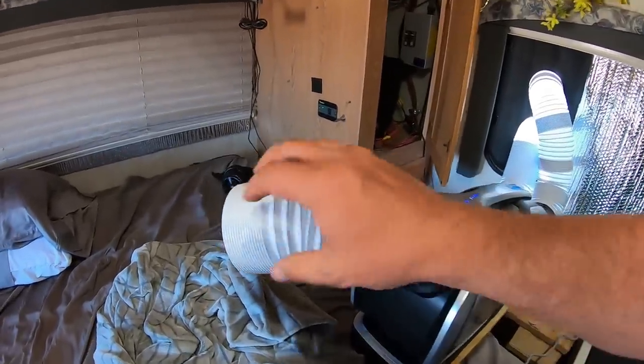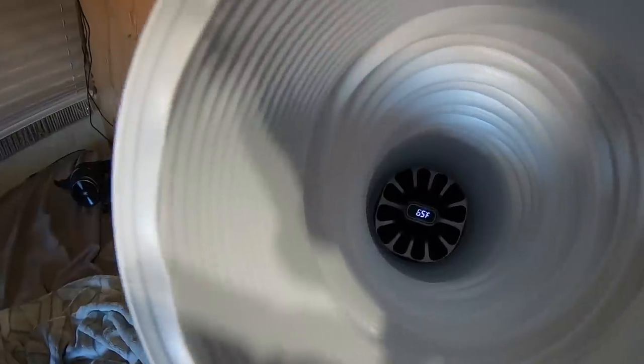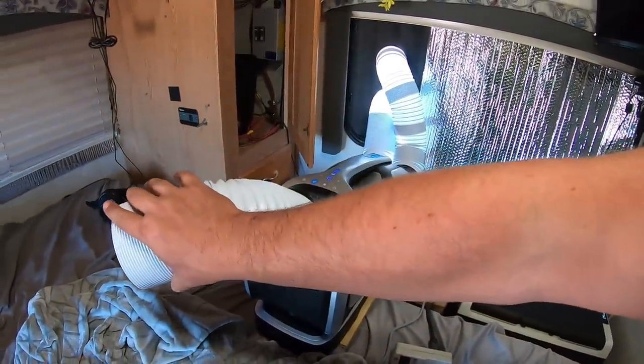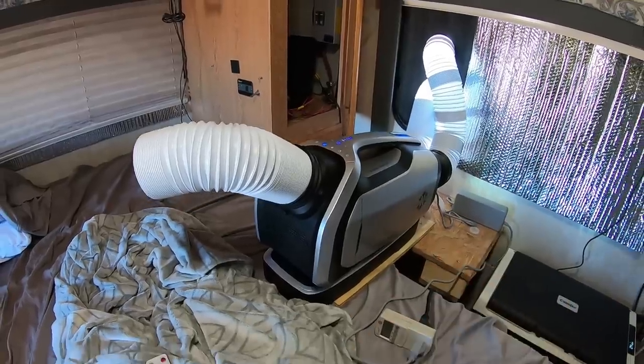One really cool thing this unit has is down there it shows you the temperature of the air that's coming out. Not sure if you could hear that because the wind was blowing on the camera, but it shows you the temperature of the air coming out.